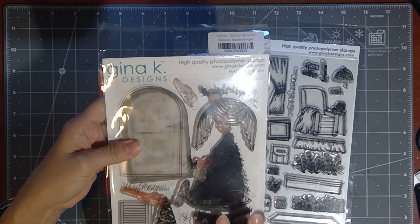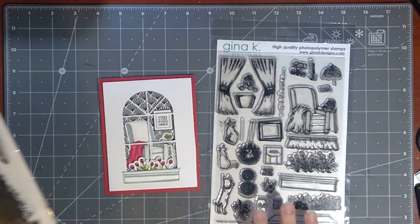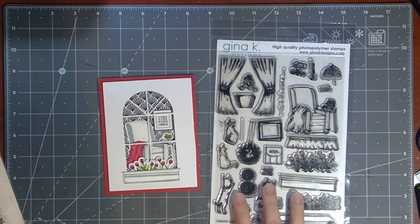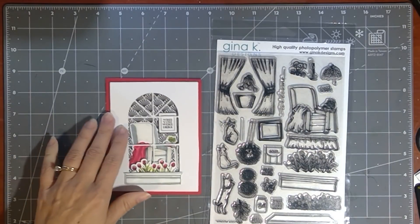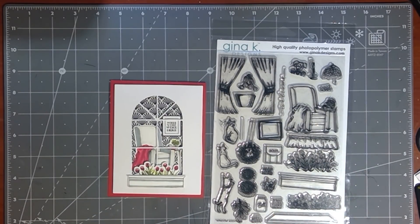So if you have this set, you are going to love adding all of these editions. If you don't have this, you're still going to be able to use this with the Master Layouts 5 die that's great for creating this pane window here, or you can just use it as a standalone set. I'm going to have so many videos for you over the coming weeks to show you how to do this, but I'm just thrilled with how these turned out.